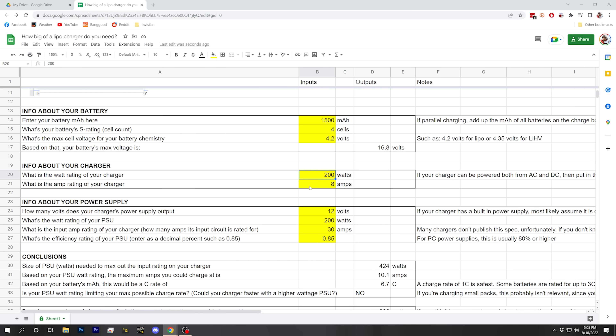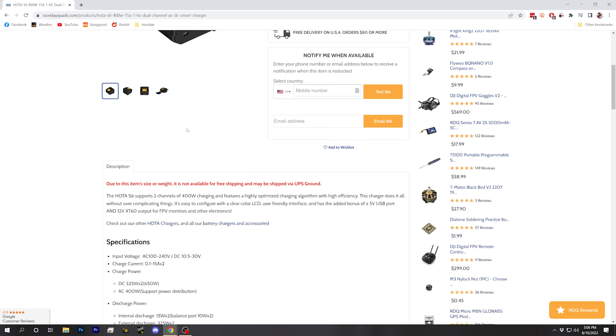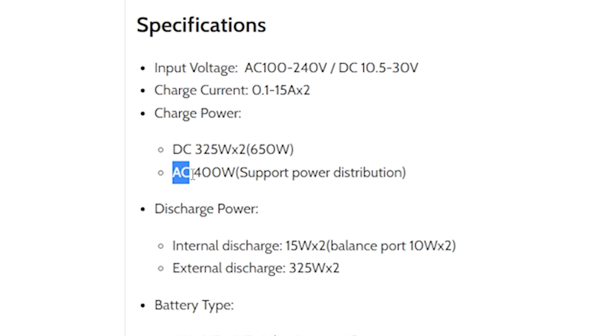Next, we need to tell the spreadsheet the watt and amp rating of our charger. We'll go to the product page and look that up. There is a catch: if your charger has a built-in power supply like the Hoda S6 or the Hoda D6 Duo, it's going to have separate watt ratings depending on whether you're using the built-in power supply — plugged into the wall — versus an external power supply via the DC input. When using the built-in AC supply, the output limit is 400 watts total across the whole charger. Since this is a two-channel charger, if charging two batteries at a time, you'd put in 200 watts; if charging one battery, you could put in 400 watts.